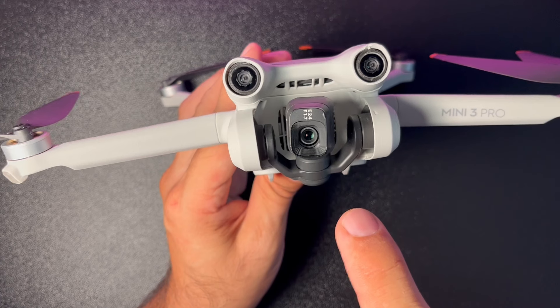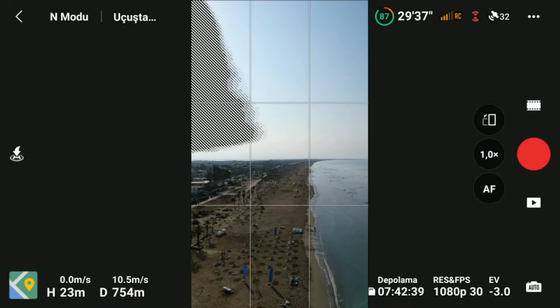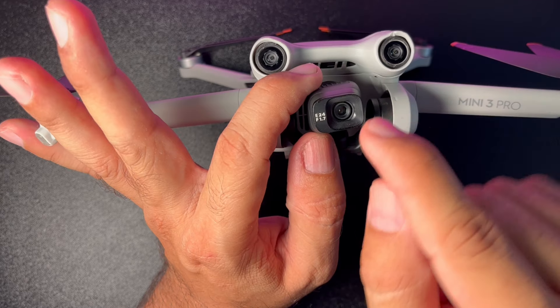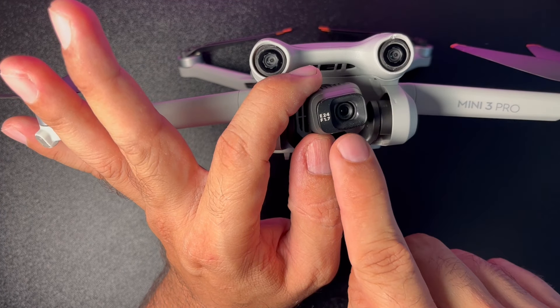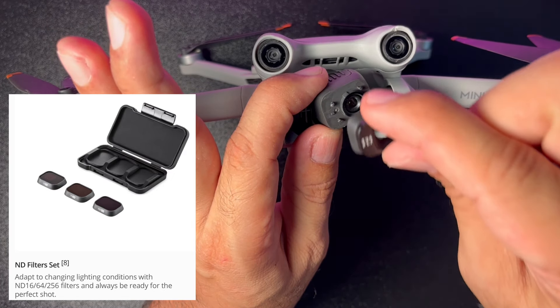DJI Mini 3 Pro ile dikey çekim modunda da çekim yapabileceğinizi söylemek istiyorum. Kamera standart şekilde kullanılabildiği gibi kolayca değiştirilebilen farklı filtrelerle de kullanılabiliyor.